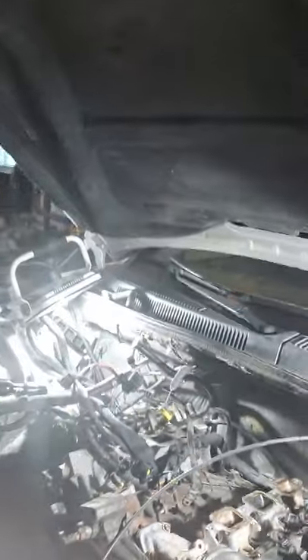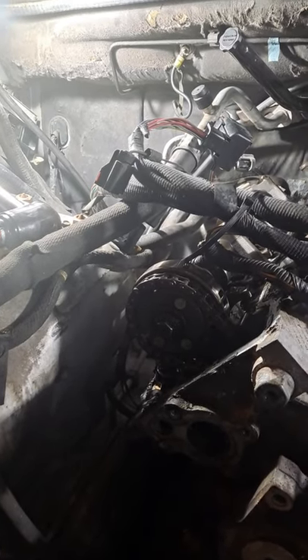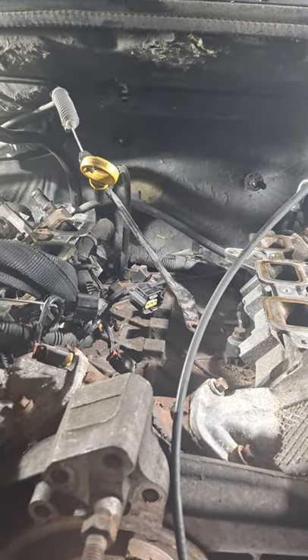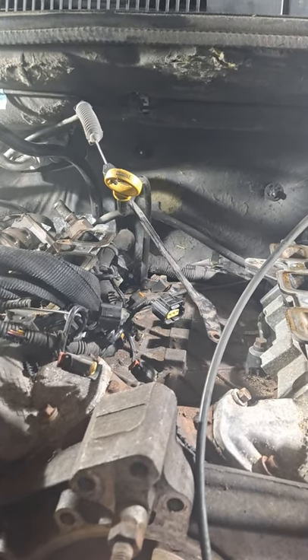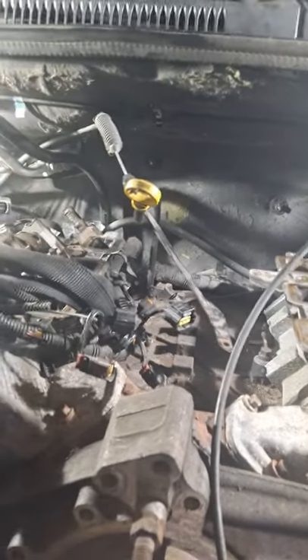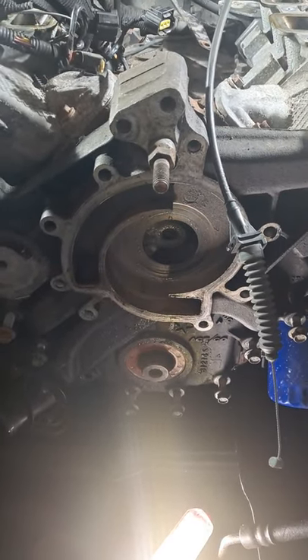It pays pretty nice so I ain't complaining too much. It's just gonna take a couple days — I'm not rushing anything. It's my own job, so I don't have anybody to answer to on how long it's taking. On that note, I just figured I'd give y'all a little tip on getting that harmonic balancer out of there.